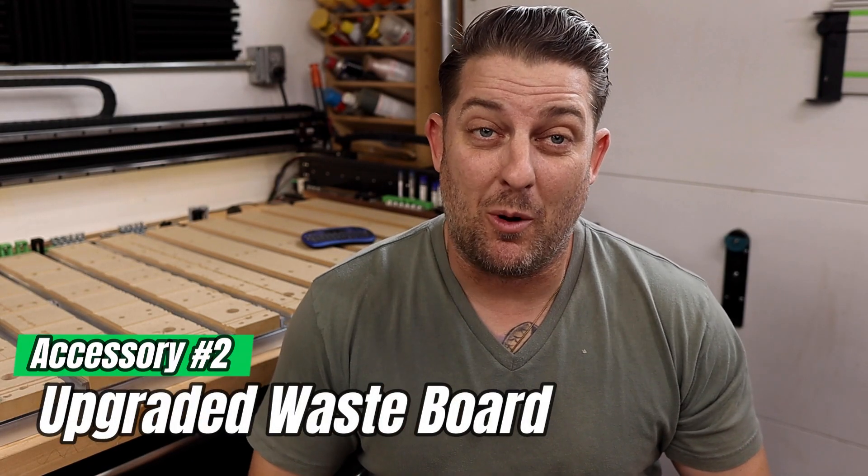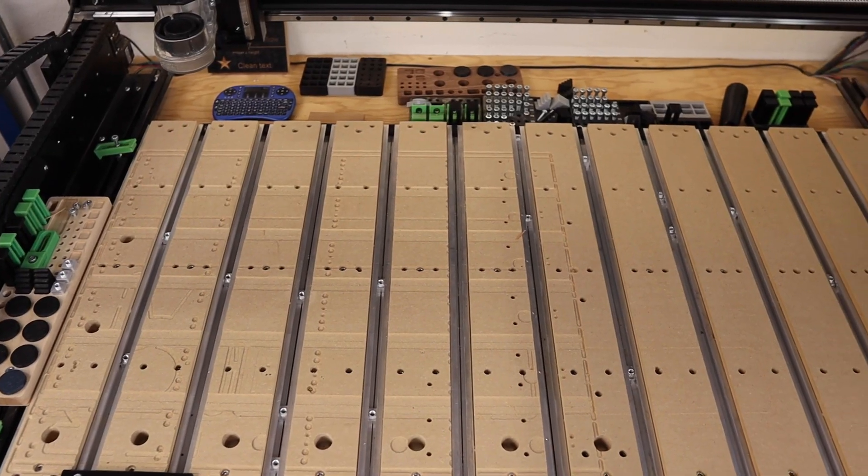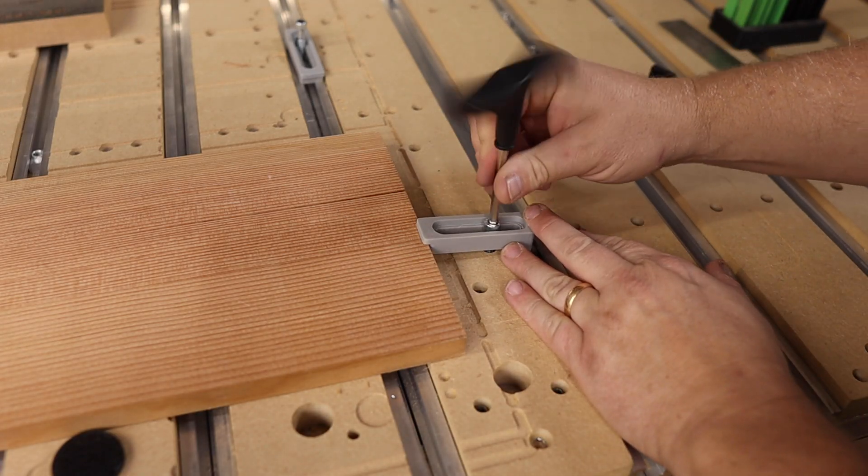Tip number two: upgrade your wasteboard. I love the Shapeoko hybrid style wasteboard. With three inch wide slats sandwiched between T-track, you have a lot of clamping options. But sometimes, work holding is just slightly out of reach, depending on the size of your stock. This was super frustrating at times. Although it can be overcome with various clamping techniques, the need to simplify clamping in this no-man's-land of wasteboard was one of the reasons that led me to develop a customized wasteboard option. By adding 120 M5 threaded inserts into the wasteboard slats, I all but eliminated this clamping issue. Plus, if I ever need a one-off clamping situation that this layout doesn't accommodate, I can simply add a custom threaded insert to this design with the wasteboard installed.